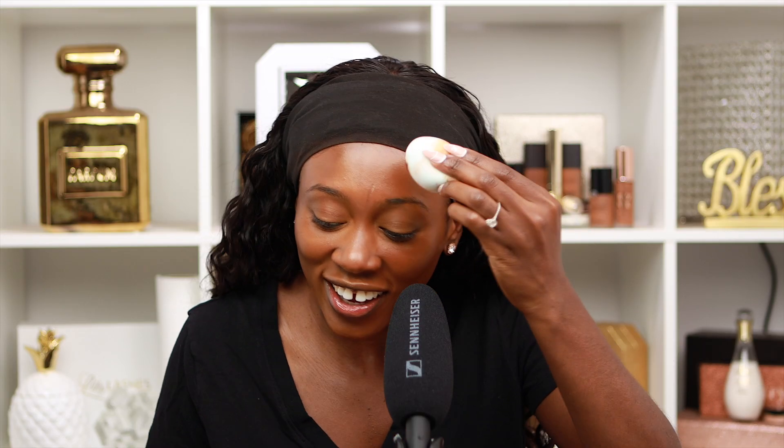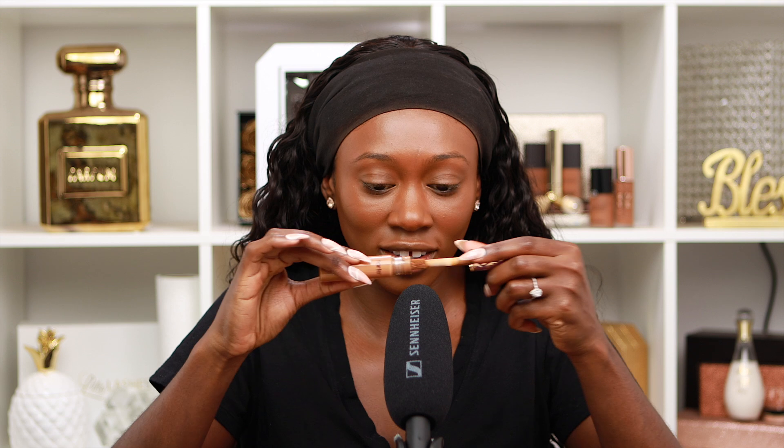Moving on to concealer — I'm gonna be using the Tarte Shape Tape concealer. Let's blend that out.